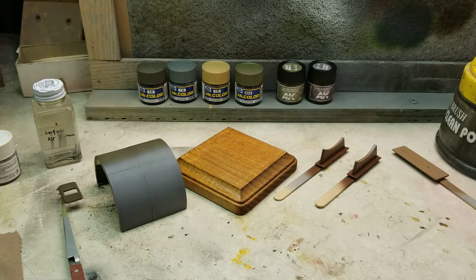What's going on YouTube? Modeling that back at you with another build update. This is, I believe, part three in the B-17 vignette series.